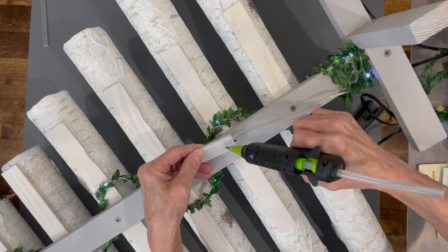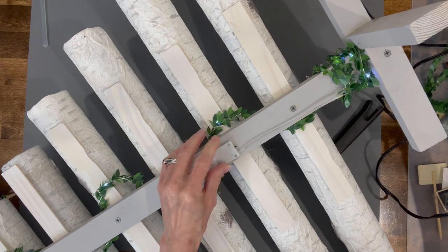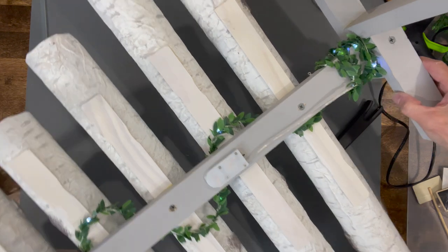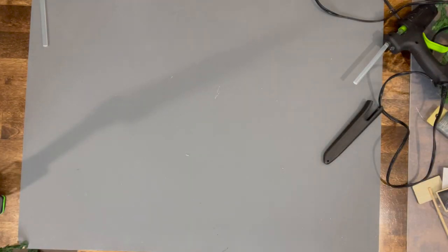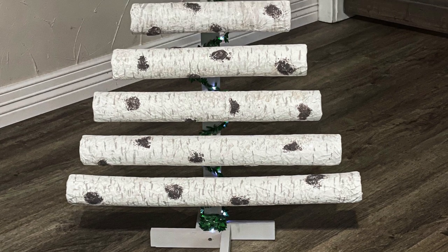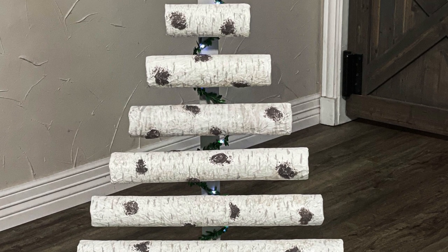This was pretty easy, and you can use those logs for a lot of other things too — not just a Christmas tree. You can bundle them and put them by the fireplace. I hope you like the video; if you did, be sure to give me a thumbs up. If you want to see future videos like this, be sure and subscribe. Thank you so much for watching!